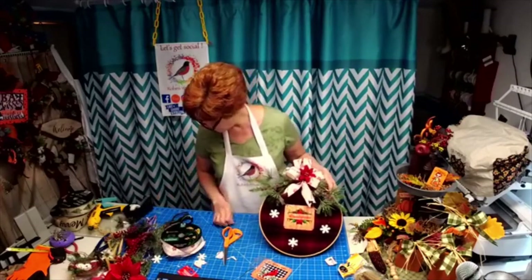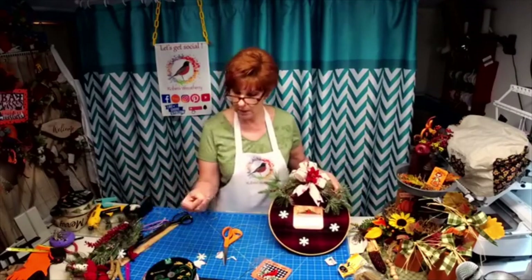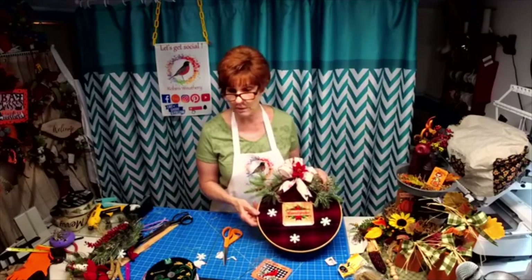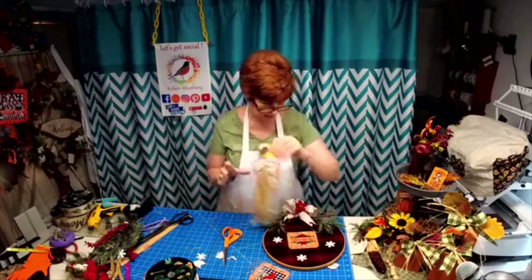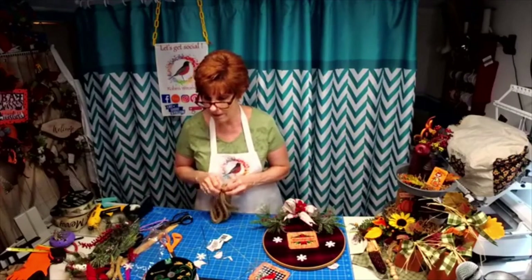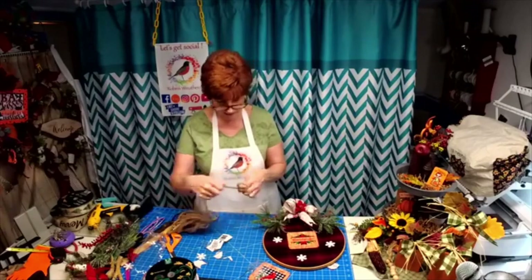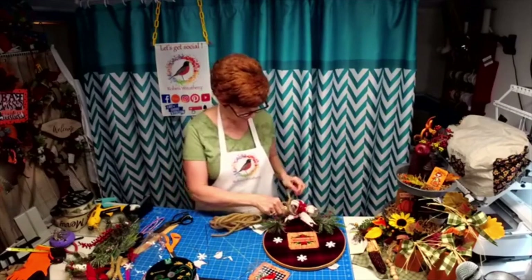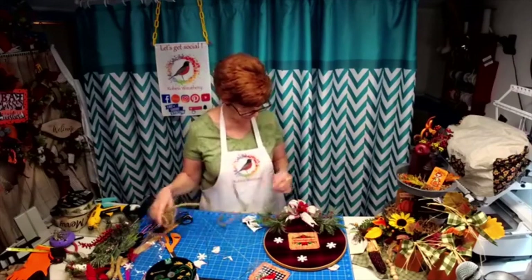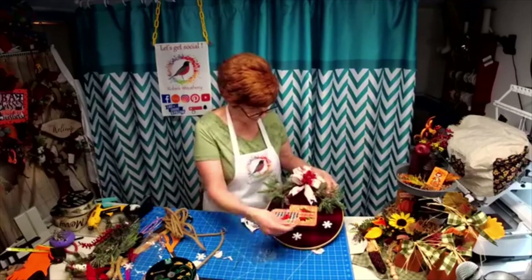Now my big needle did not work — the head of it was too big to go through. So I used a crewel needle, which has a pretty big eye on it, but it went right through. Wouldn't you love to get that as a gift? You could even add some of this in there to kind of pull it back to my way of decorating with the country style. So again — simple hoop with wool fabric.